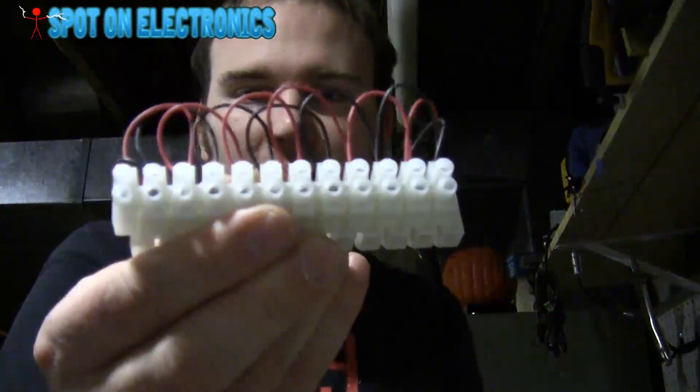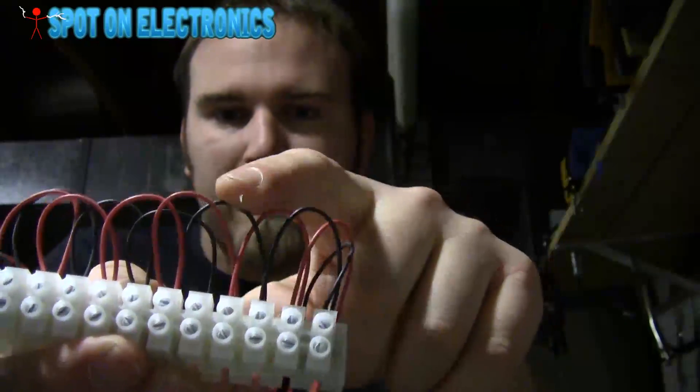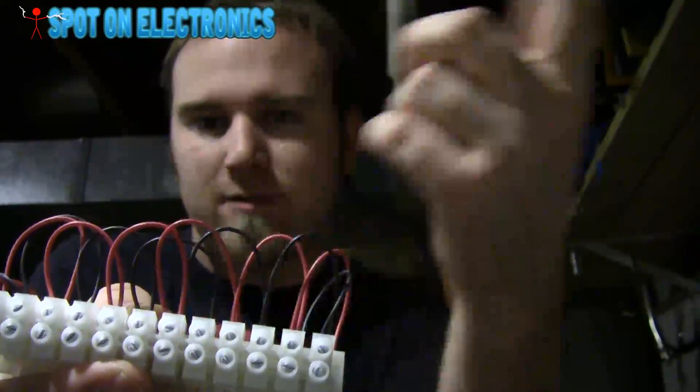The wiring is really simple. Depending on what you want to do with it, it's going to get a little more complex. But since we just want a face, we're going to take our little terminal strip and put everything in parallel. We're just going to jump black, white, black, red, black, red, black, red, and so on down the line.